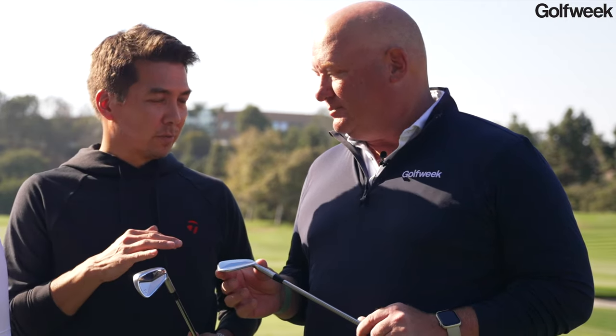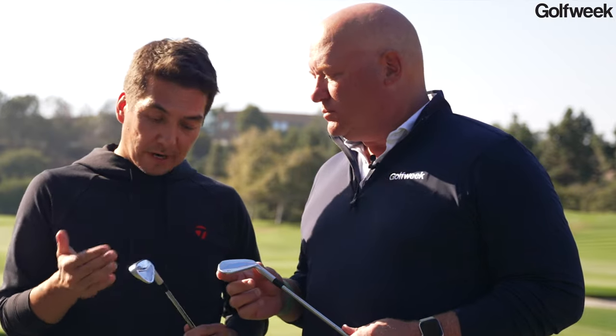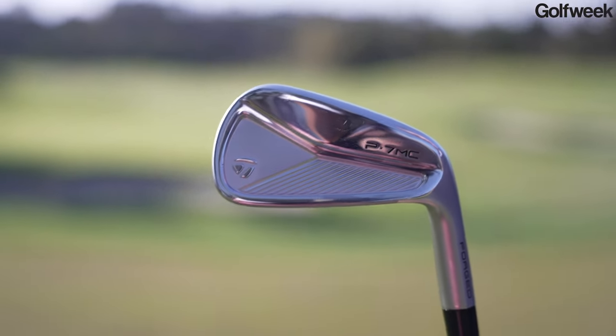Yeah, these are designed for the best players in the world, and we've taken feedback from the best players in the world to design these. The two irons we have here are the P7MB and the P7MC, and as you know, these are in the bags of guys like Rory McIlroy, Colin Morikawa, etc.